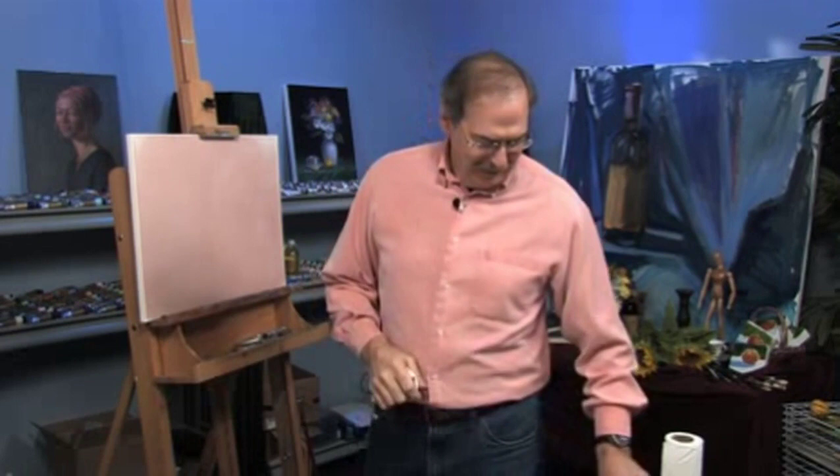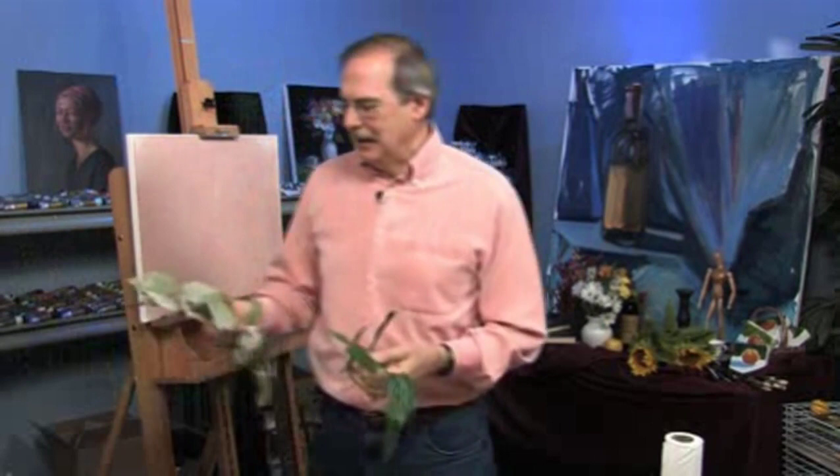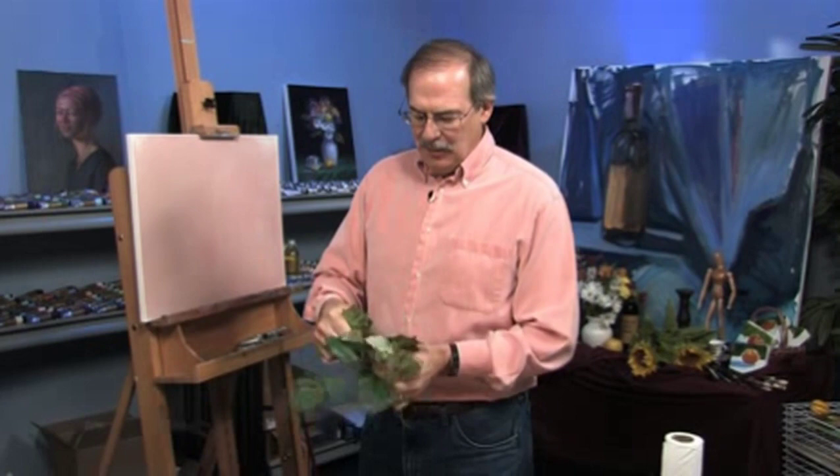I'm James Sokowski. Thanks for joining me for this free art lesson. We're going to talk about leaves here. I have this leaf here — this is called a lemon leaf, which is good for a floral painting. And these are grape leaves. There are similarities, but there are differences. A lot of people have trouble with leaves, so let's talk about these.